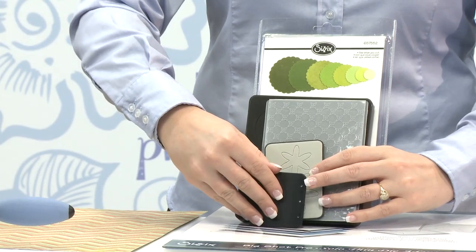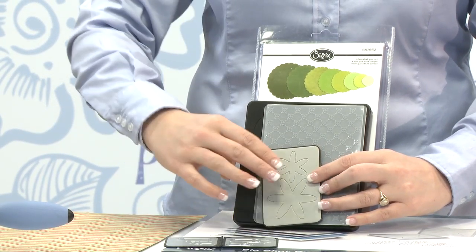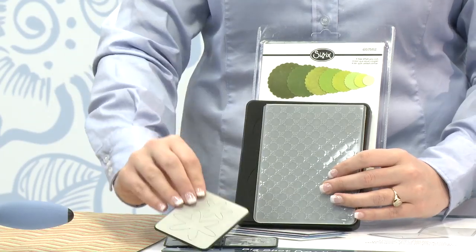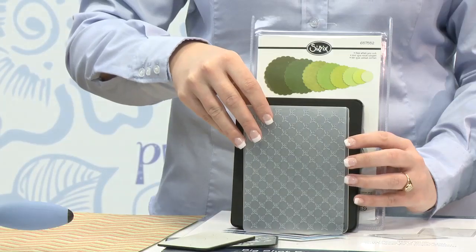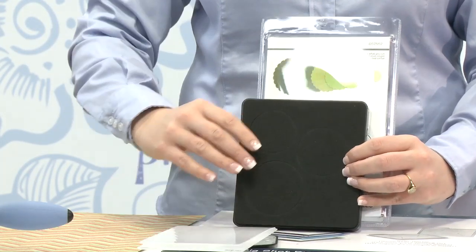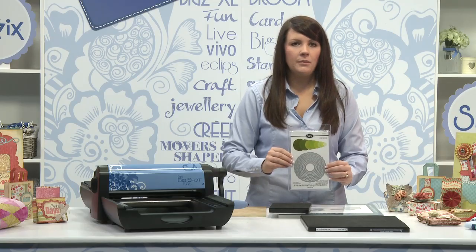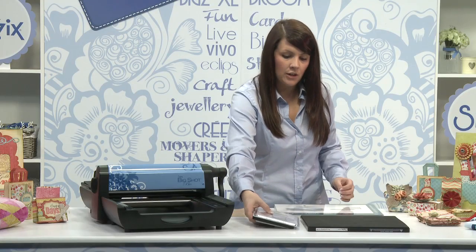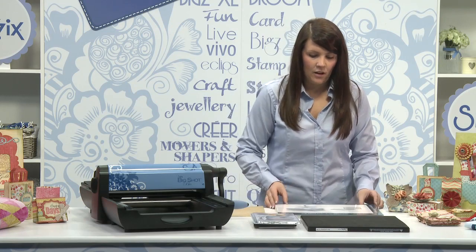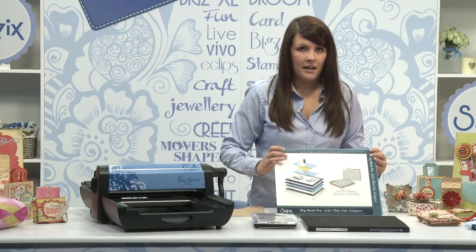So you can use our embosslets, our Sizzlets, our textured impression embossing folders, our steel rule dies and our framelit dies. To use all of these different technologies, you may need the assistance of the Big Shot Pro solo platform and shim with the adapter pad.